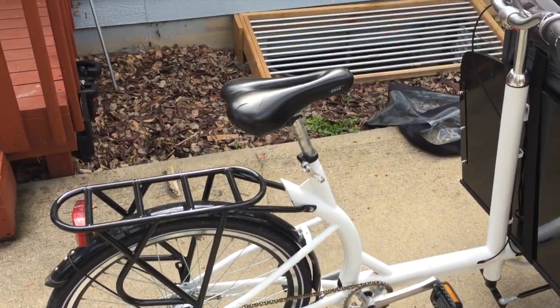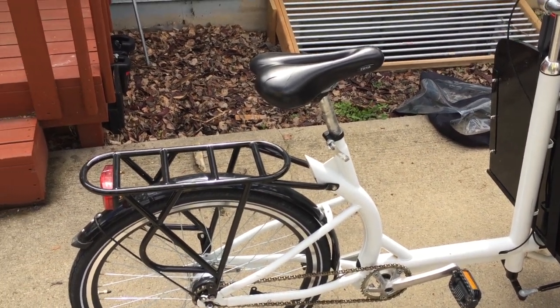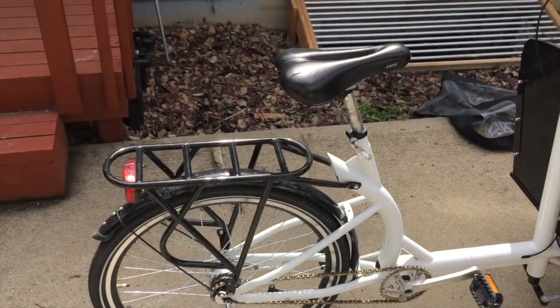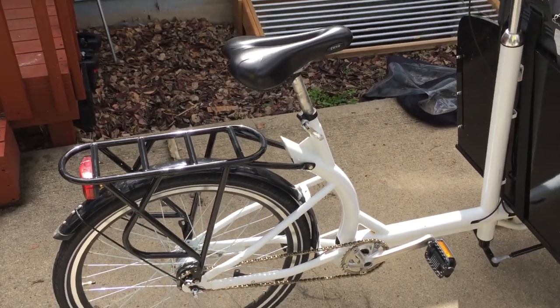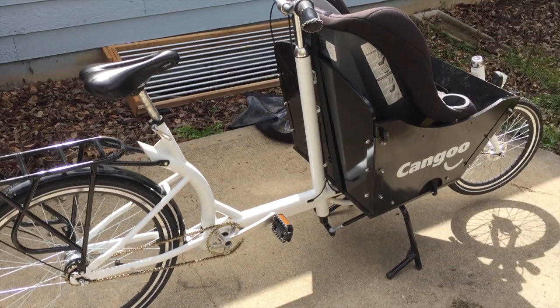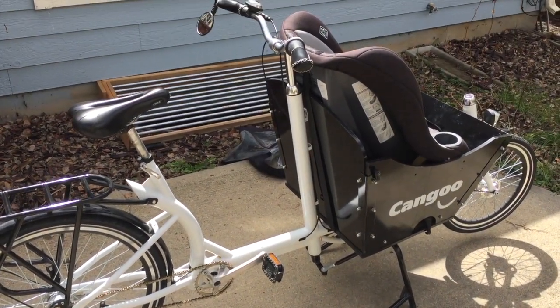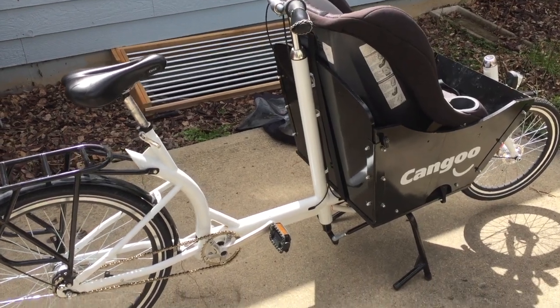I also changed the saddle. The stock one was pretty comfy, but there was a lot of flex — you don't realize how much your body is working to hold the bike steady while you balance. Other than that, this is a really good, solid buy.